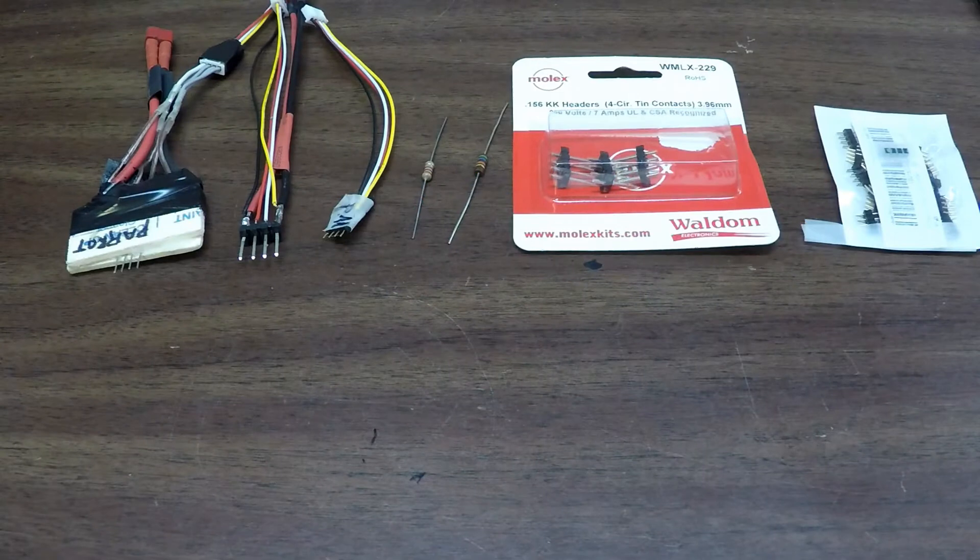Hello, this is Mr. Kent of MrKent.com, and maybe you have noticed on my channel a way to make connectors to use a balanced charger for your Bebop battery.